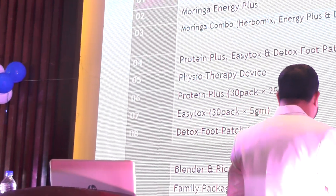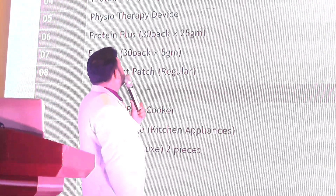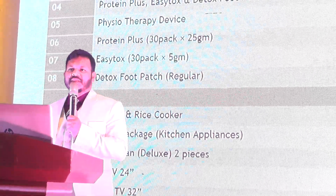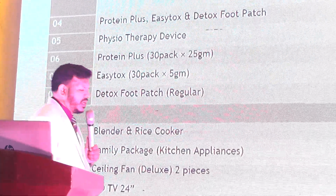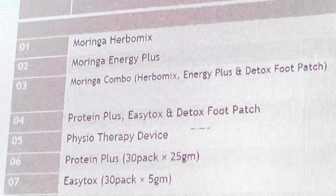What is this? Moringa Hargo Makes. Moringa Canati Plus, Moringa Combo. How do you know how to use this? How do you use it?